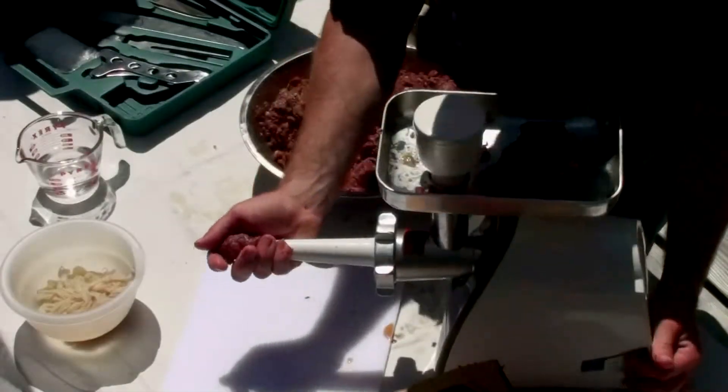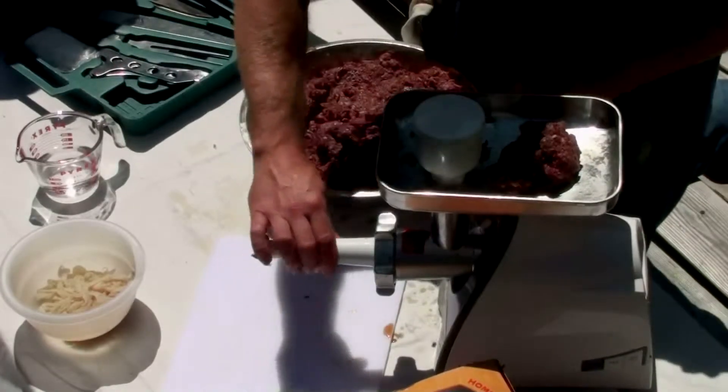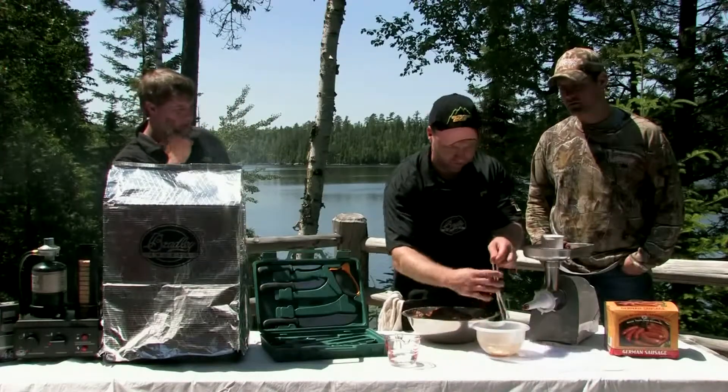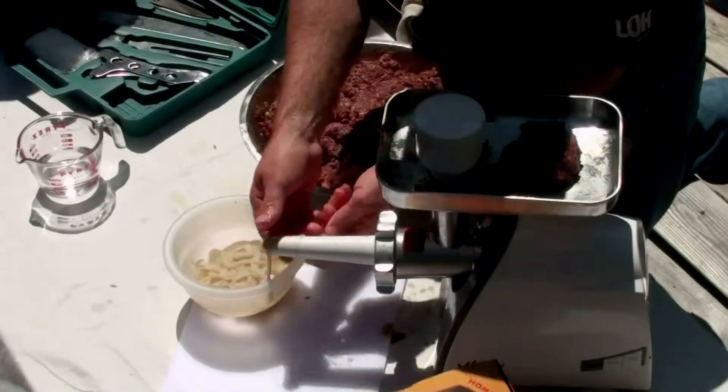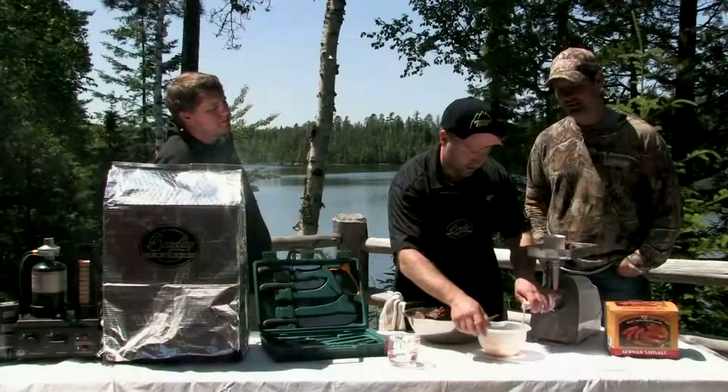I like to put just a little bit of sausage on there to help lubricate the horn and firm it up, so whenever we put our casings on there, the horn isn't trying to slide back into the head of the grinder. We'll just take our casings and slide this casing on there, just like that.